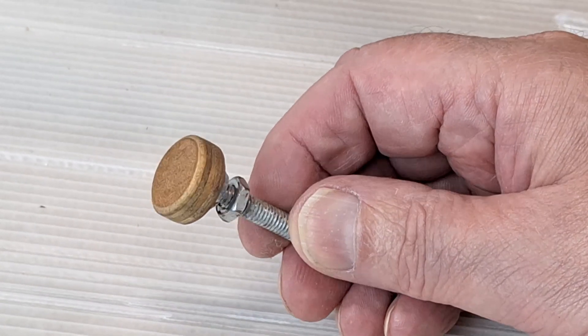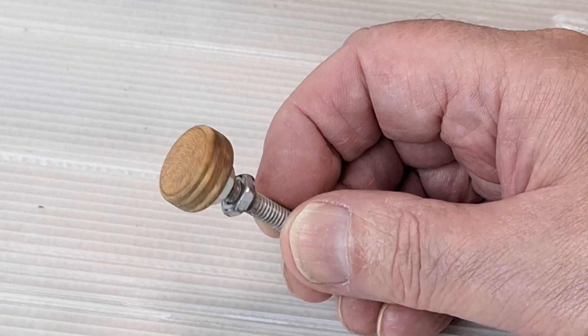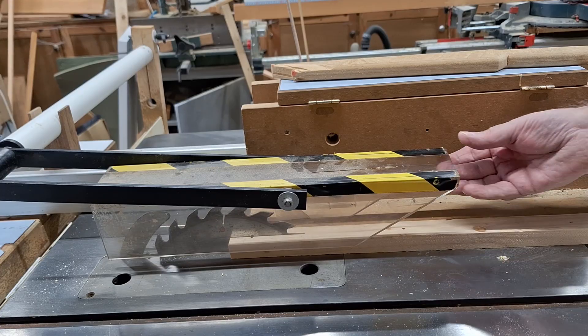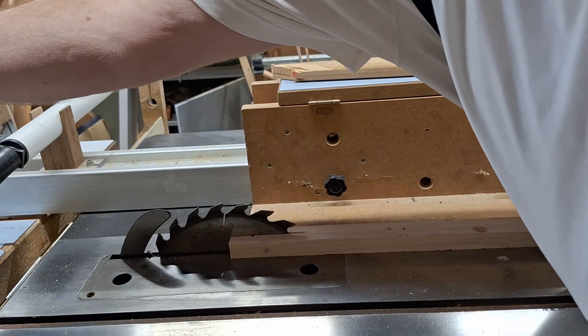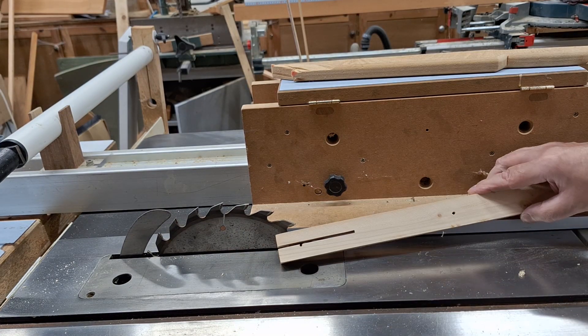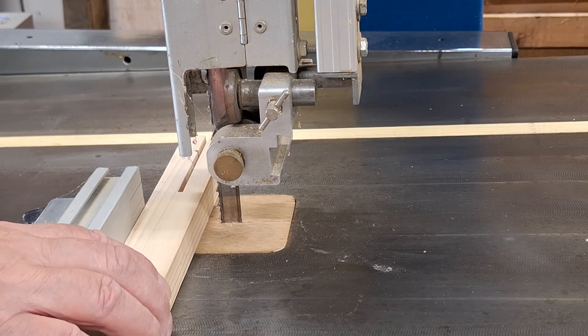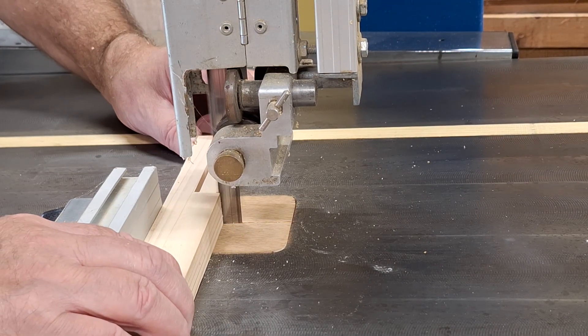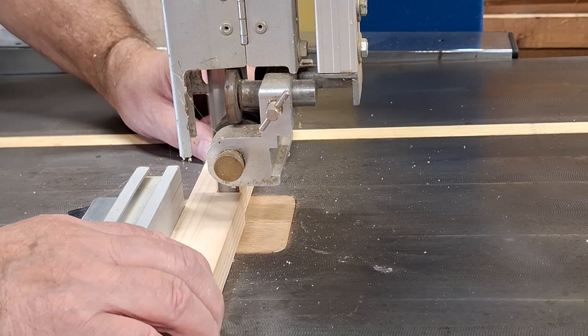It doesn't have to be brass, of course. Any knob with a flat face will work, and my first one was just a piece of plywood. When the jig is closed, it doesn't do anything, but when a spacer is put in, it works its magic, and it's dead easy to set up.